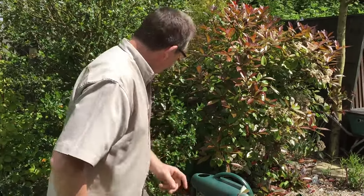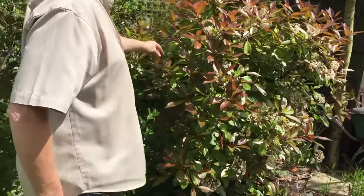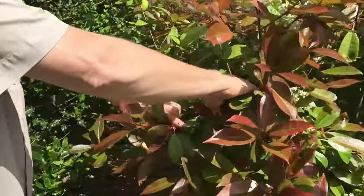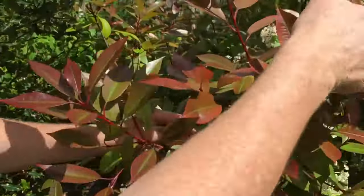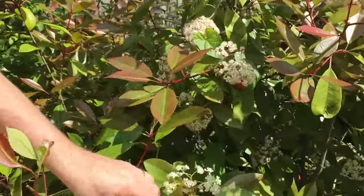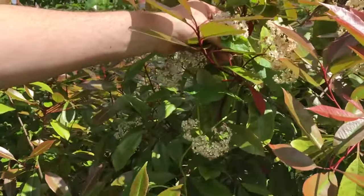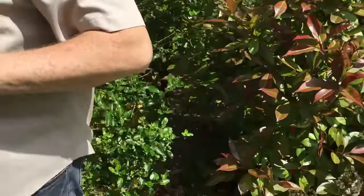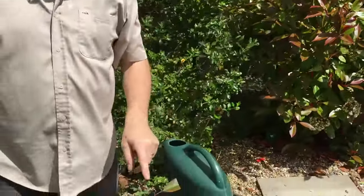From the tree or bush, you must take a cutting without flowers. So this one here would be a good one to take, and this other one too. But for example, you shouldn't be taking that one.